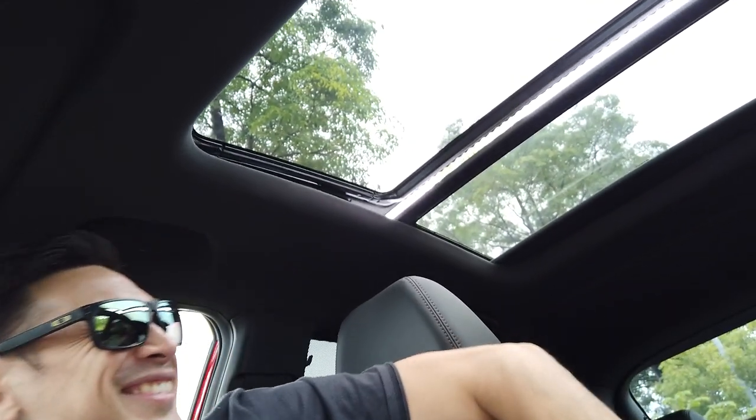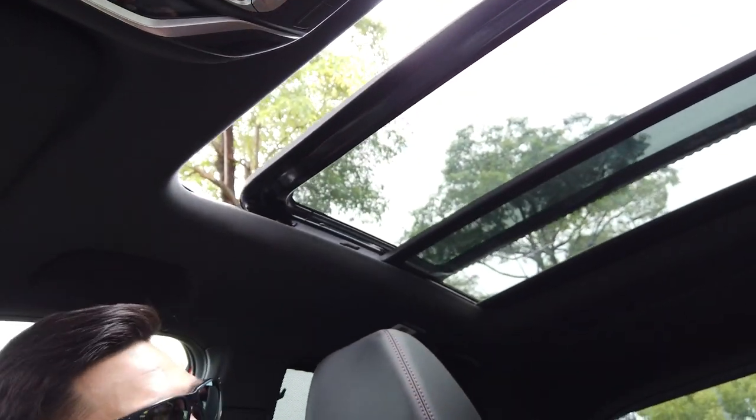I say 'Hi Proton' and ask it to open the sunroof. After a couple of attempts it responds: 'The sunroof has been opened for you.' I then try to close it, and after saying 'Close the sunroof,' it confirms: 'The sunroof has been closed for you.' The voice assistant also supports commands like making a phone call, navigate, or play music.